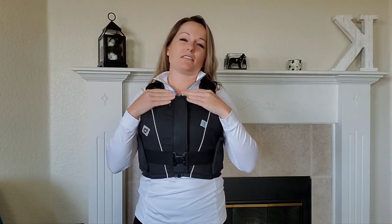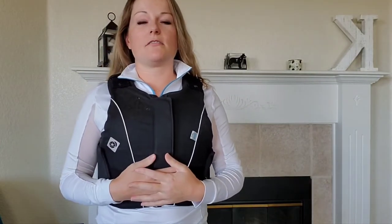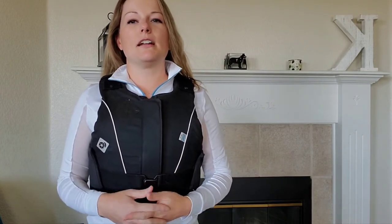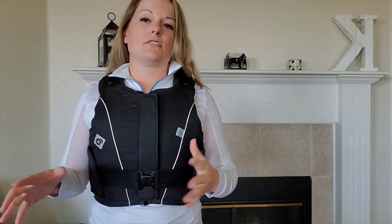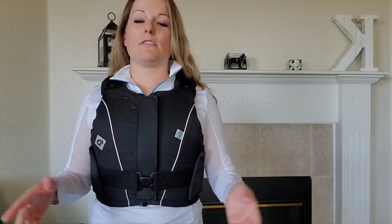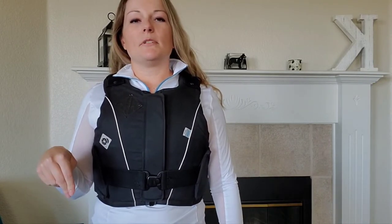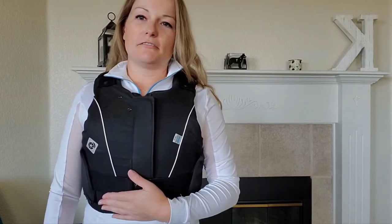I highly recommend it. They are on the higher end of the budget scale, so if you're really on a budget, maybe look into the Tipperary brand — just be aware the safety rating might be different. I really like it and I'll show a different view before the end of the video. Leave any questions in the comments, give this video a like and subscribe!